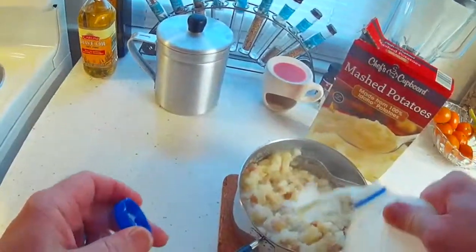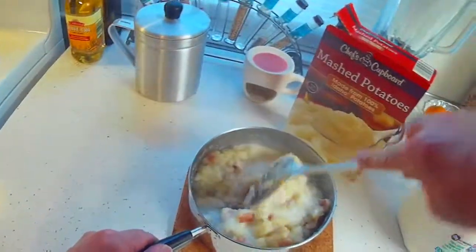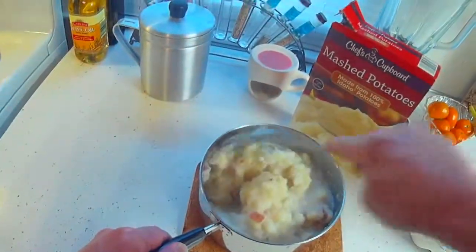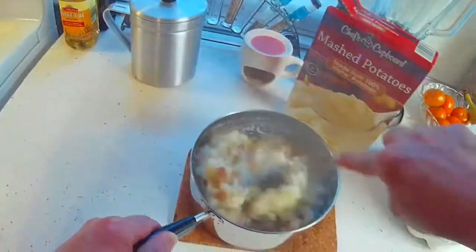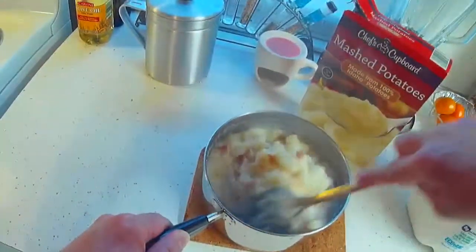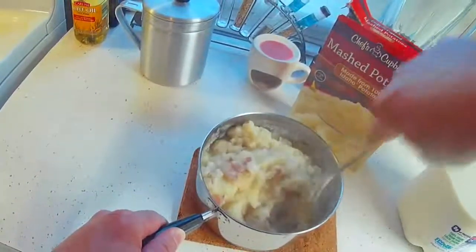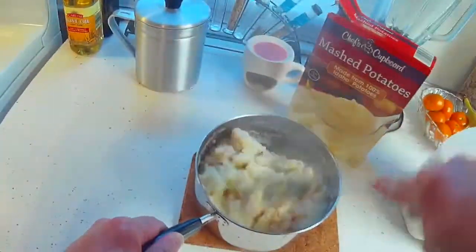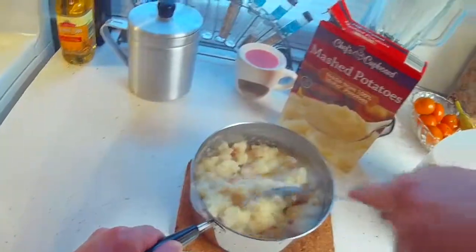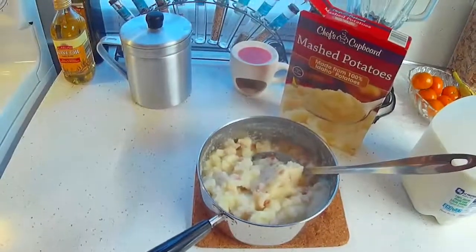Now to cream them up a little bit, I just add some milk. I boiled these potatoes for about 20 minutes to get them good and soft, put these instant potatoes in with them, and creamed them up with a little bit of milk. People think that you have slaved really, really hard over these — and you have not.